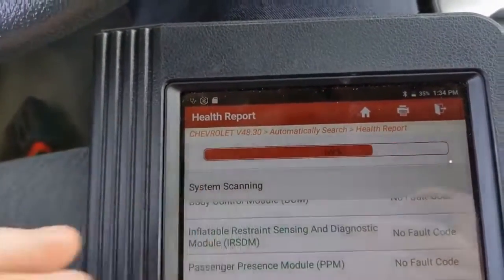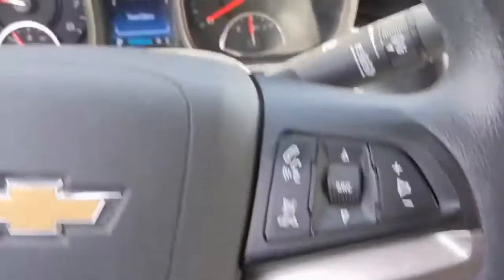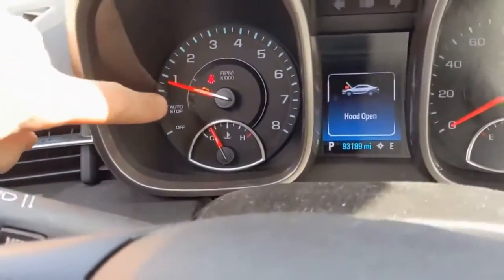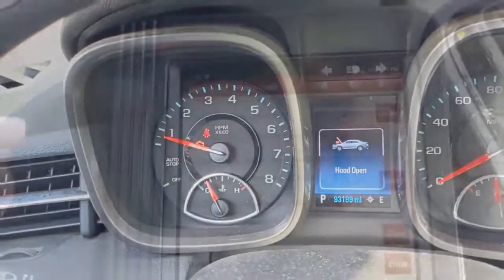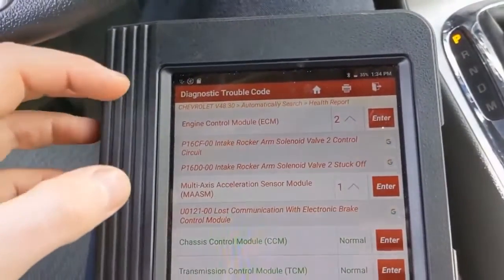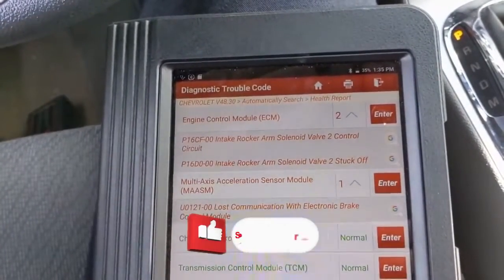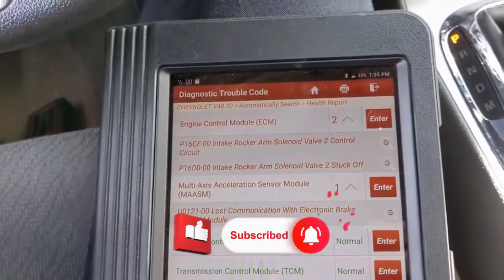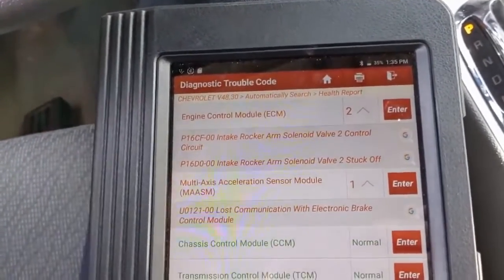I like to run a full health report that'll talk to all the modules capable of communicating on this vehicle. Just to confirm the concern, there's the check engine light. We got two modules talking to us — the engine control module showing intake rocker arm solenoid valve 2 control circuit and intake rocker arm solenoid valve 2 stuck off. So that's definitely our check engine light.